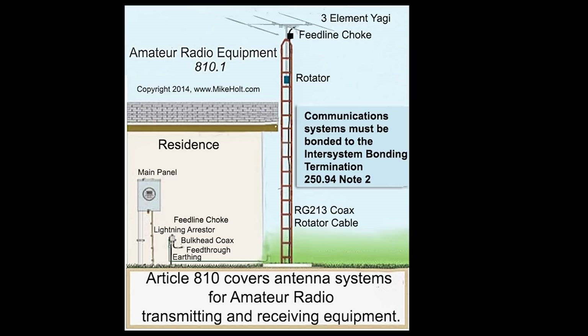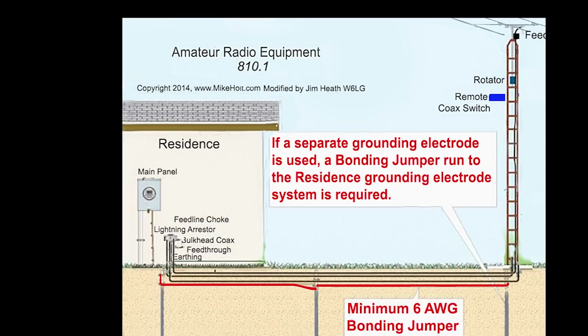In the next slide I tried to answer the question about what happens if the tower is away from the house and what you should do about other ground rods. The NEC says if a separate grounding electrode is used, there needs to be a bonding jumper — number six wire drawn in red — between the residence grounding electrode system and those ground rods. They need to be at least six feet apart. If you have a ground rod at the tower and ground rods on the way back to the residence, they're to be bonded together, and all of that leads back to that inter-system bonding termination.